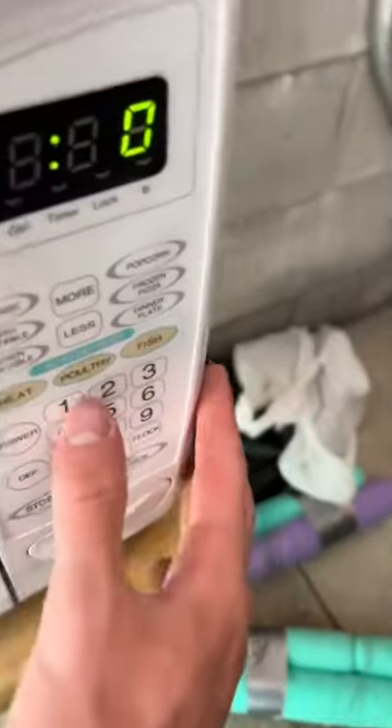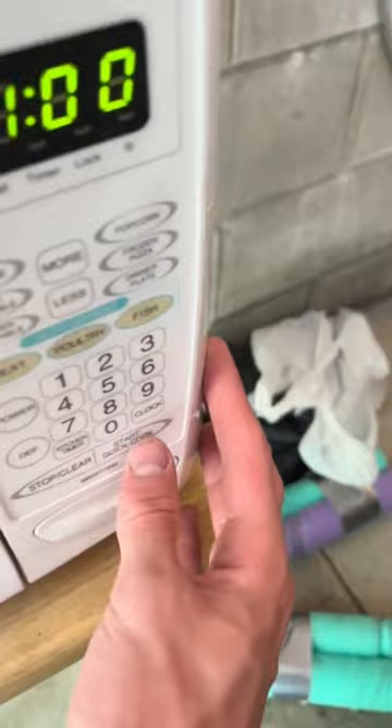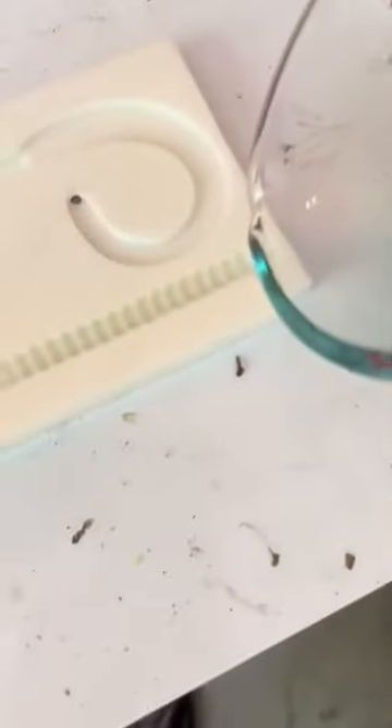We put those in a microwave and set the timer for one minute to see where it'd be at. After that minute it wasn't completely melted, so I added another 30 seconds. After that 30 seconds it was looking perfect — it's time for the pour.